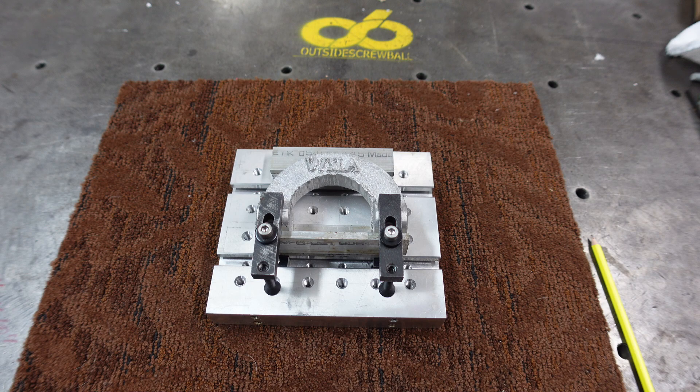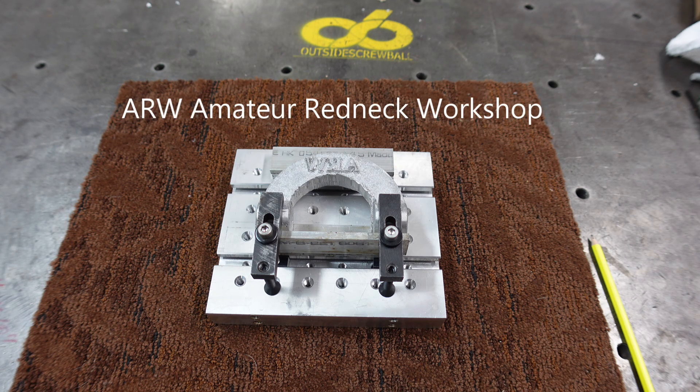Hello everybody, this is Chuck behind the camera tonight. This is a follow-up to the design review — part two of the radial radius cutter. My good friend Harold from Amateur Redneck Workshop went ahead and cast the two pieces.